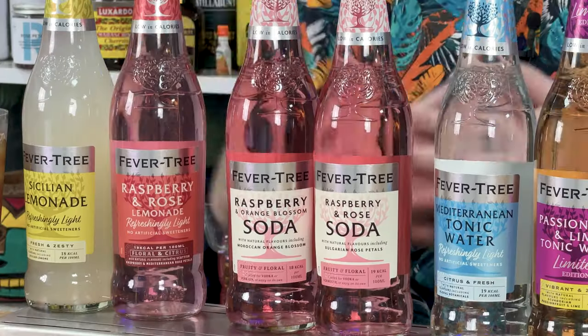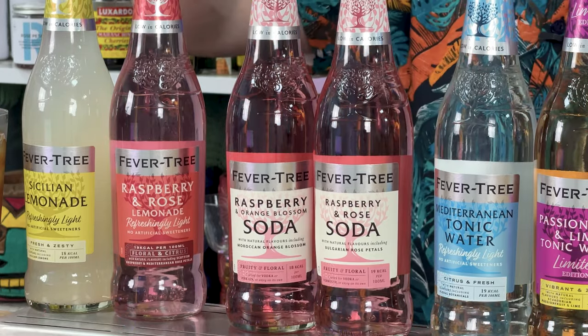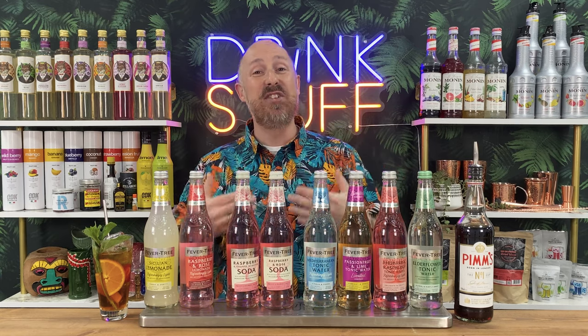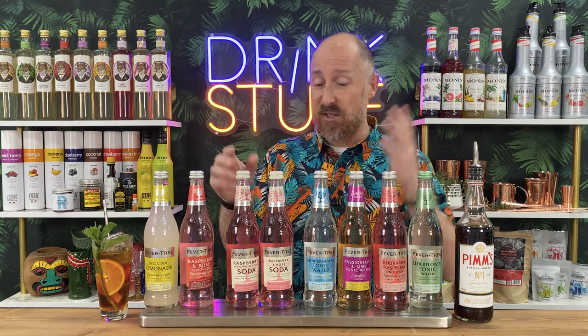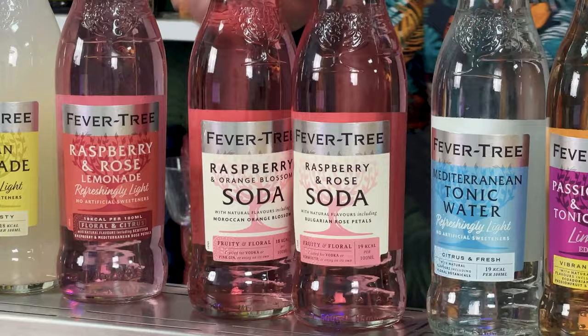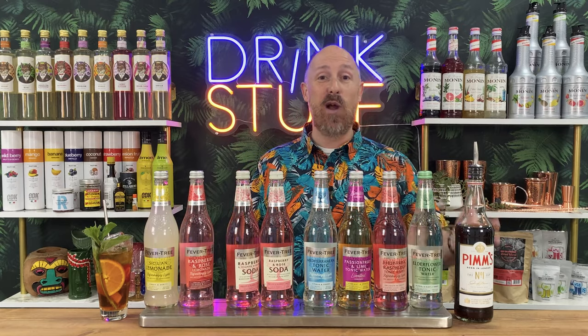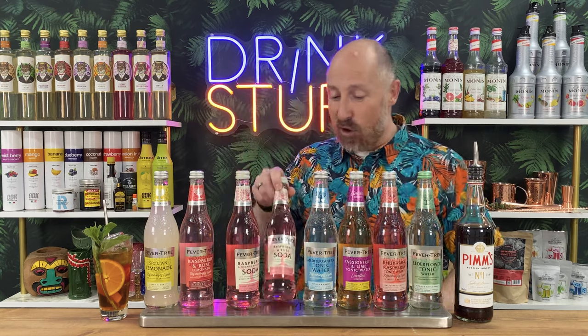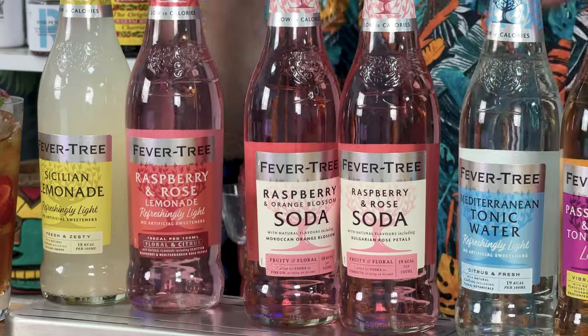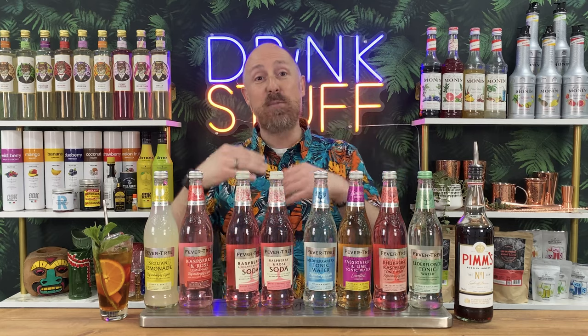Fevertree have started to come onto sodas as well. Sodas in the UK are the drier, less sweet kind, though they have got a touch of sweetness and plenty of flavours. They've got the Mexican lime one with a hint of Yuzu, which would be perfect. They've also got two new flavours: raspberry and blood orange soda, which is absolutely delicious - the blood orange works exceptionally well with Pimm's - and the raspberry and rose soda. Kind of the same thing as the lemonade version, just stripped back of sweetness.